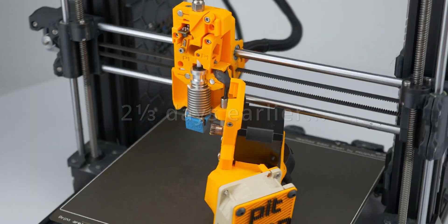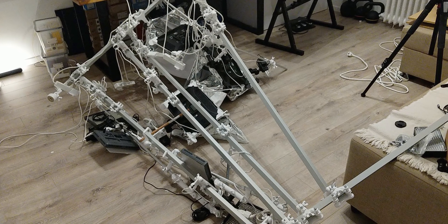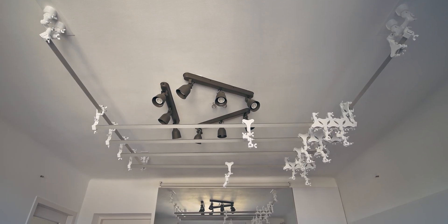I was wrapping up recording the Pistop teaser video when my light rail suddenly collapsed. It was 5am and I only grabbed this one photo. They should look like this, not like that.